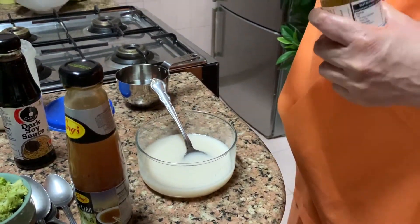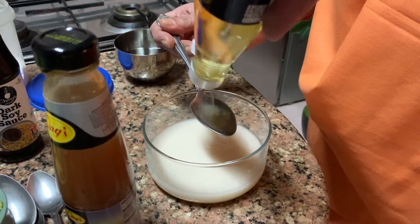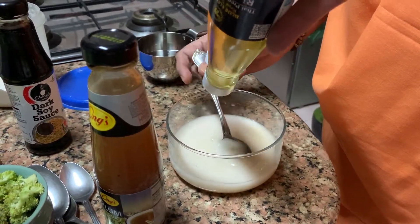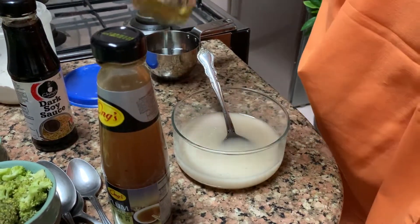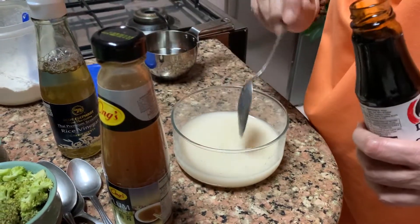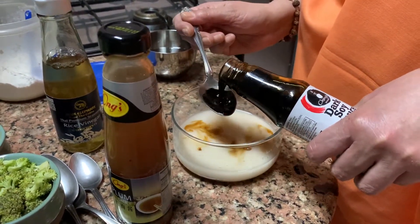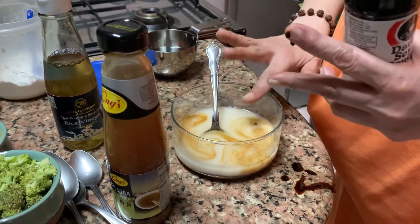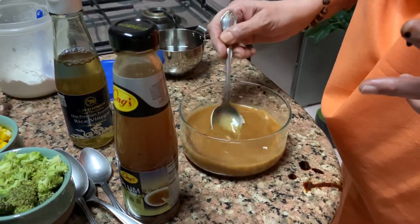Now add rice vinegar — one tablespoon. That's it, one tablespoon. And then take dark soy sauce — that is two tablespoons. One, two. And stir everything together. So this makes the sauce ready.